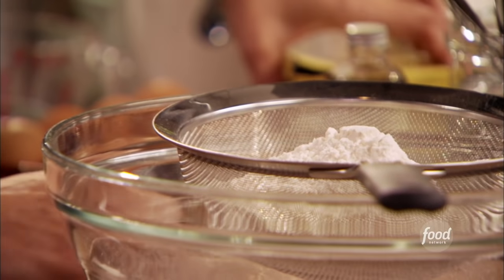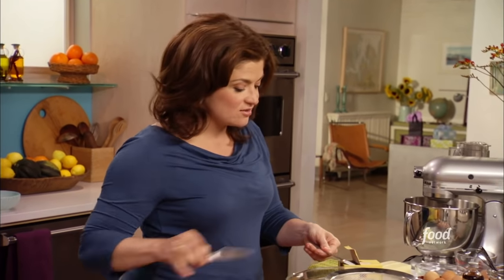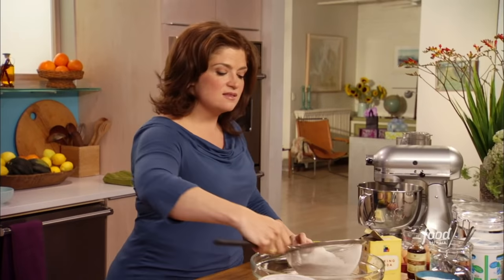I start with 2½ cups of flour, and to that I add one of the spark plugs in the cake engine — baking soda — ½ teaspoon, and ¼ teaspoon of salt. Sift that.